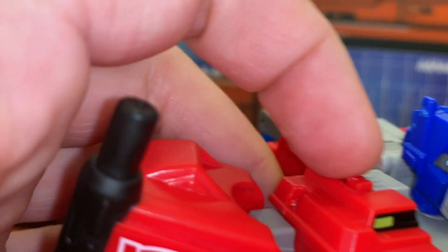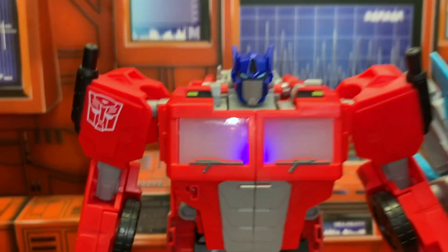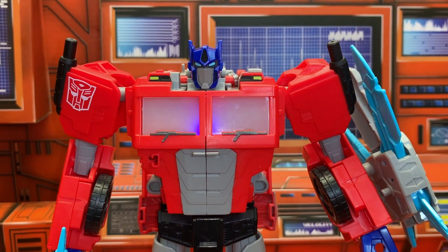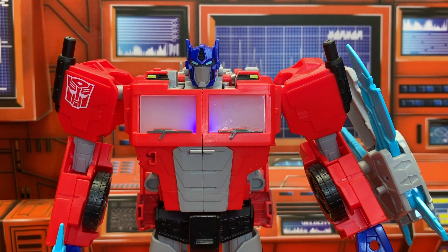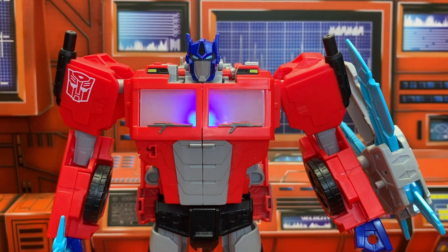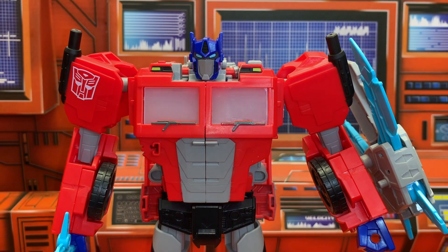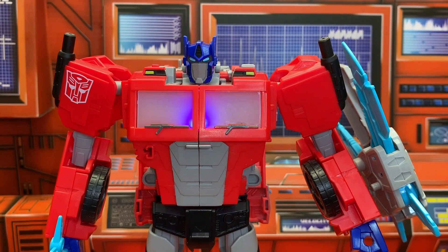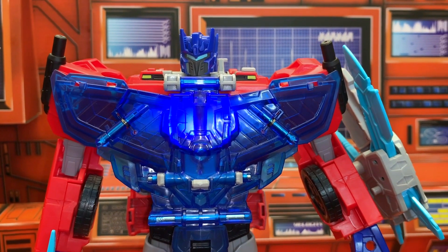There's a switch on his shoulder you turn on to activate his electronics. "This is Optimus Prime." "Hey Optimus, how you doing?" "Complete the mission." "I'll do my best." "Decepticons — what about them?" "Megatron — now we end this once and for all!" "Whoa Prime, I think you got the wrong guy — I'm not Megatron." Now tell me that's not dope.